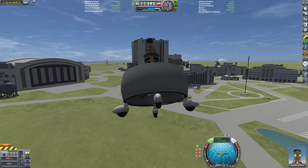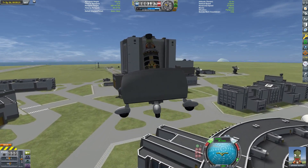I'm Echo 3, and thanks for joining me to discuss the Hiller VXT-8.